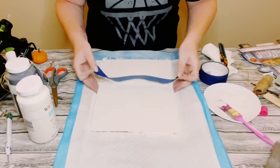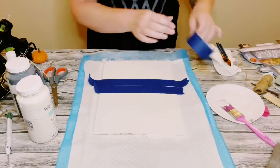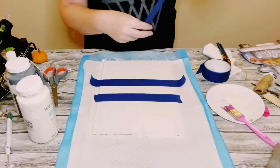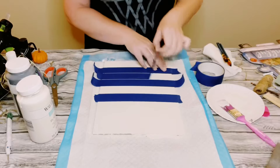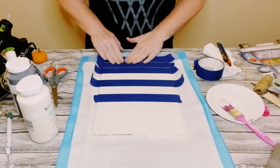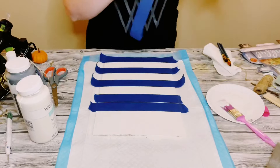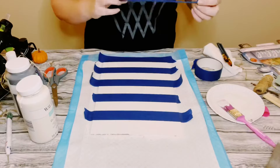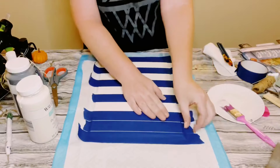Now using some blue painter's tape, I'm placing the tape going horizontally. I start with the first piece of tape right in the center of the sign, then place two other pieces on the top and the bottom, and that middle piece is going to be used as my spacer. Continue moving that spacer all throughout the sign so you have nice even lines.